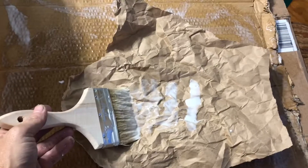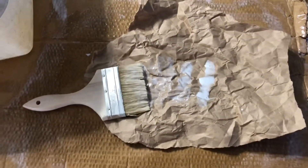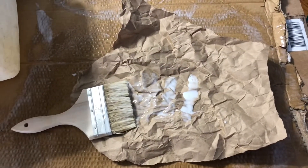Then we unwad it, lay it out on our little workstation, smear it all down with glue all over, and then stick it to the wall. I'm going to get back to it — I've got a lot to do. I've got the hiccups, and we'll talk to you later.